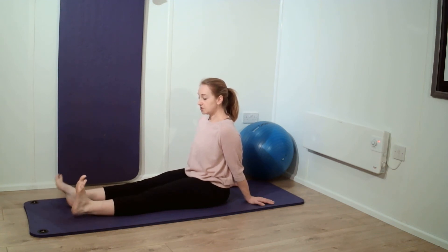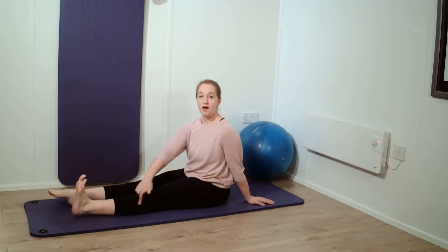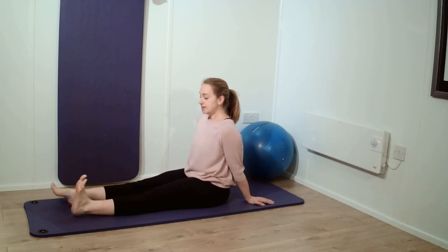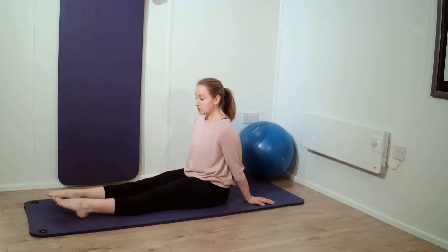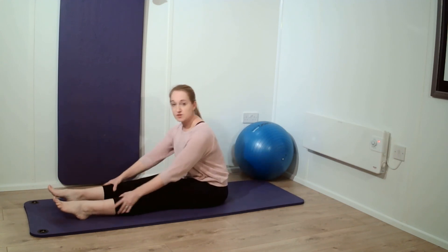A really nice exercise to do, particularly in the later stages of pregnancy — you're activating a little pump in your calf that will help generate blood flow around your body. This is sort of mirroring the actual walking, coming up and down. You can do this in bed, potentially after birth, if you're resting and you need to keep yourself moving in terms of your blood flow — this is a really good one to do as well. So ankle circles, pointing and flexing, and you've got some little movement there into the calf.